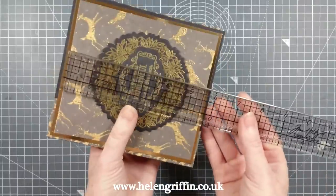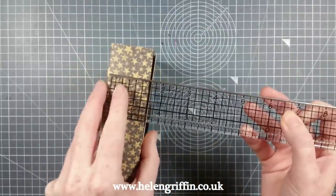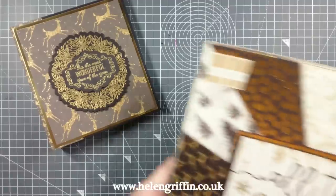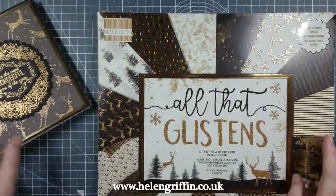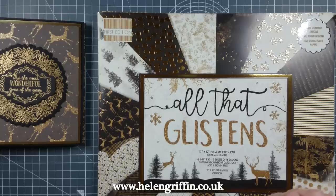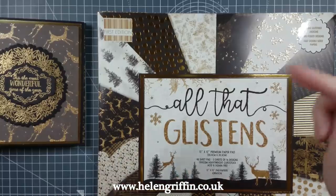It measures six by five and a half, and the spine is one and a half inches tall. I've used gorgeous papers from First Edition Paper. All the supplies I'll be using today will be listed down below, and there'll also be a matching blog post for this project — the link will be down below, where the cutting guide and products used will all be in the same place.